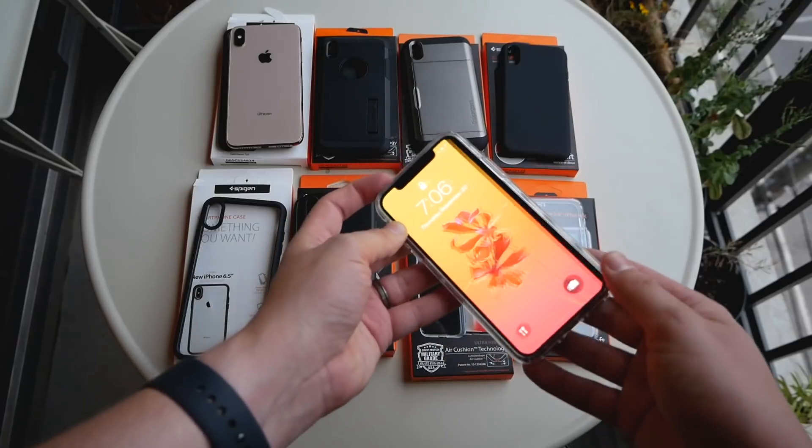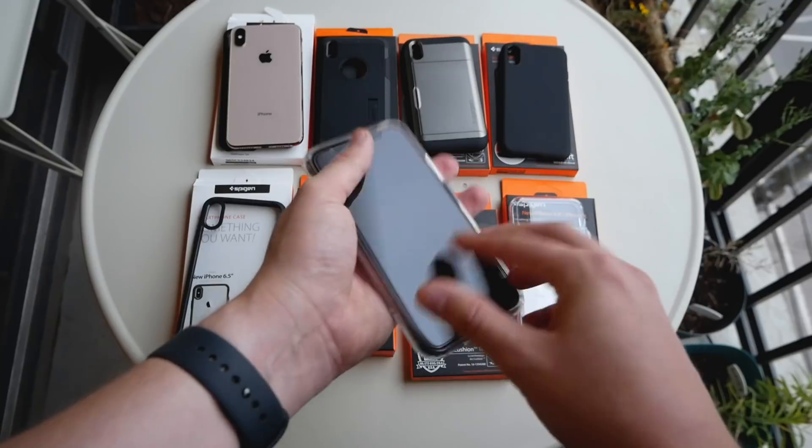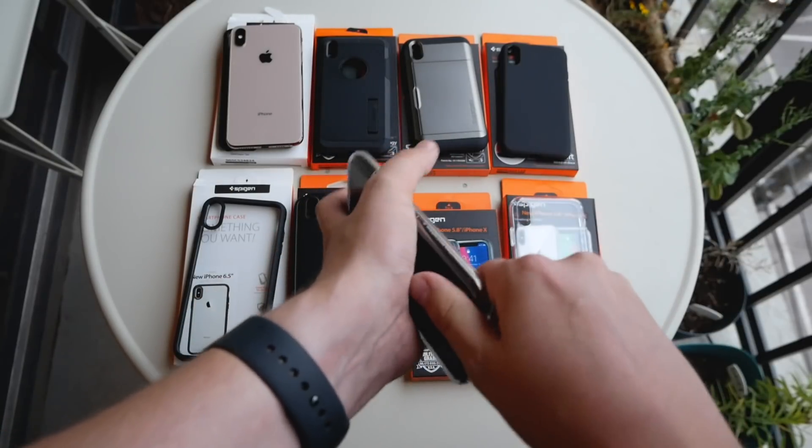The XS Ultra Hybrid case is very similar to the XS Max version of this case, and it's a great option.